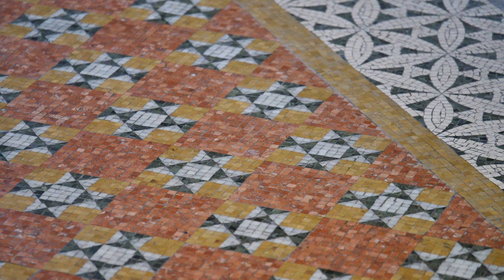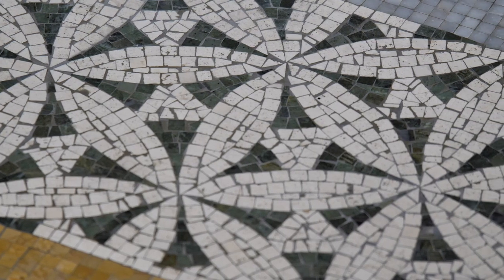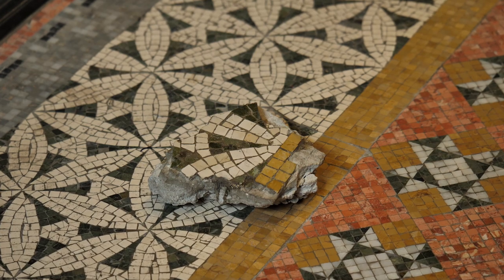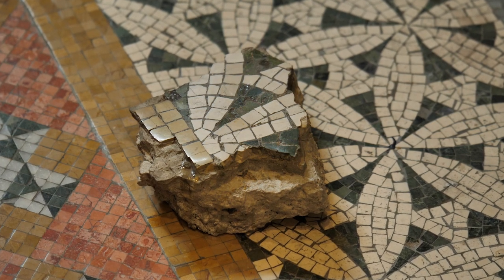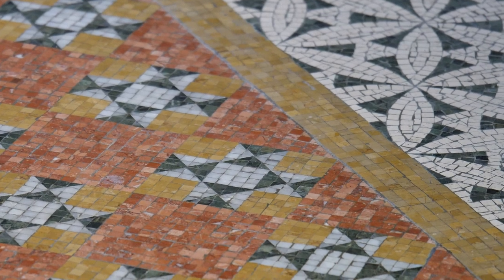The mosaic floor was a particular challenge because although it showed up in some of the historic photographs, we couldn't tell what color it was and we really couldn't identify the pattern well. Thankfully, we found fragments of it buried underneath about three inches of a later addition of terrazzo floors, and the fragments allowed us to know the colors and the exact pattern. We were able to reproduce that in new mosaic made in Turkey and sent to the United States in large sheets, laid out like a jigsaw puzzle on the floor, then grouted — and it looks great now.